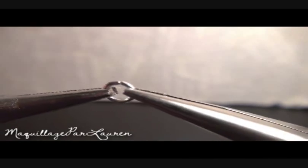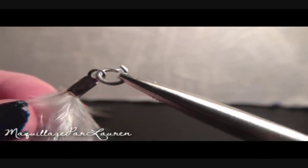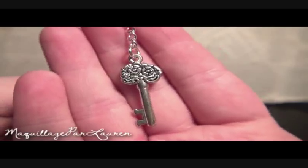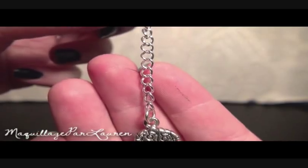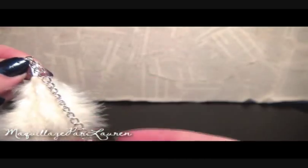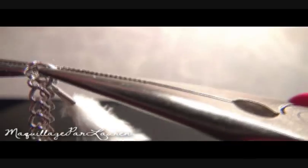Now take the jump ring and open it with the pliers — I find it easiest to use two pairs of pliers to open it. Next, take the loop cord crimp and place it on the jump ring and attach the jump ring to your necklace chain. If you want to add a charm, cut a small piece of chain about an inch and a half long, attach the charm to the chain, and place the other end on the same jump ring as the loop cord crimp. Close the jump ring with the pliers and you are done.